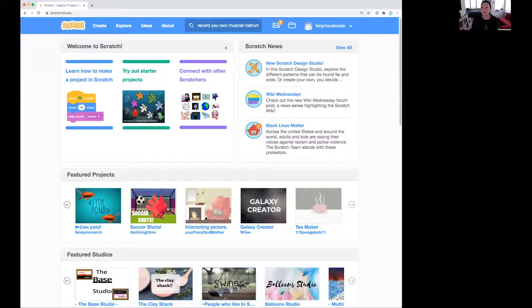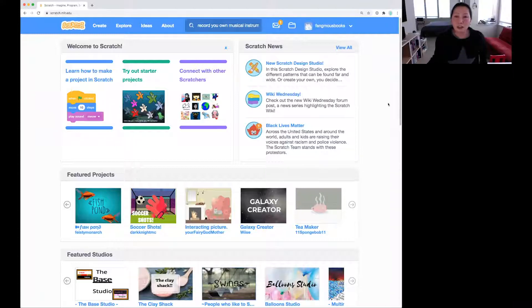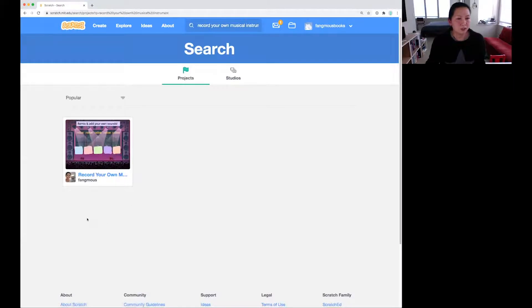I'm going to share my screen. And for those of you who are not familiar, this is an online coding tool called Scratch. If you don't have an account, it's really easy to set one up. The project that I've set up for you is called "Record Your Own Musical Instrument." If you search for that, it's here by me, Fangmus.